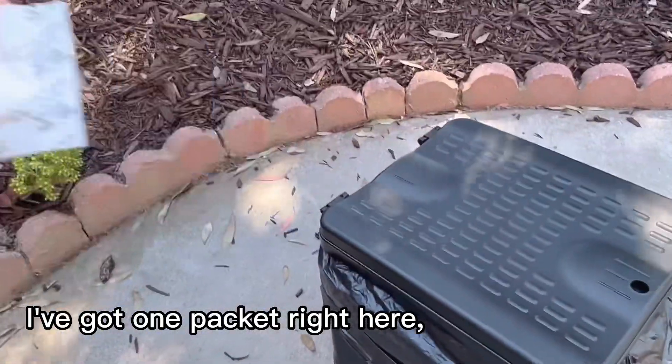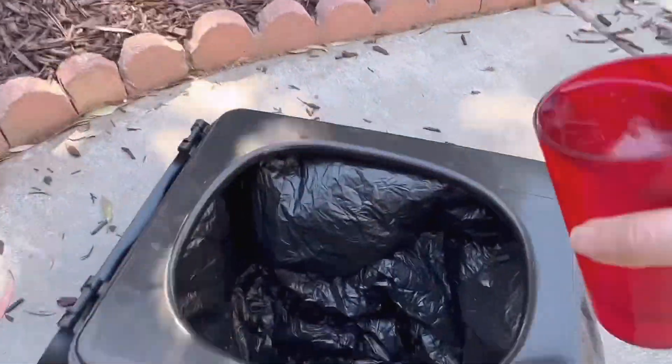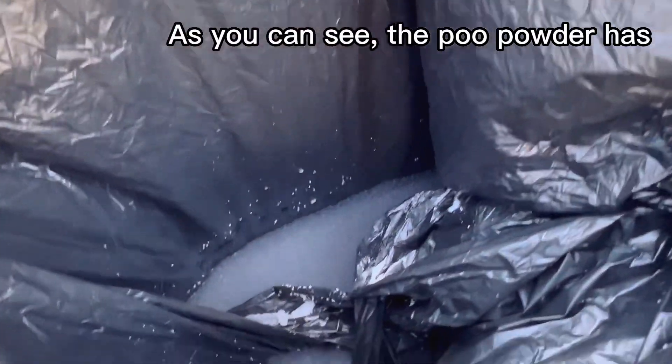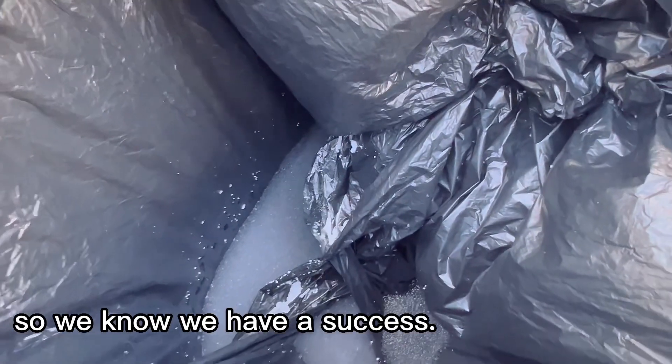I've got one packet right here. I'm going to open up the toilet. I've got one cup of water — there it is — and our poo powder. As you can see, the poo powder has gelled up over the water, so we know we have a success.